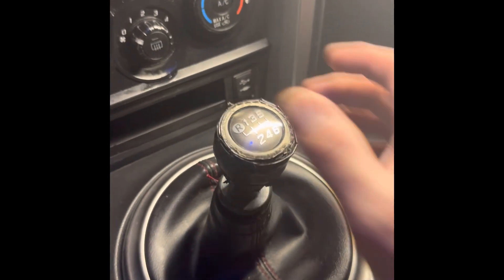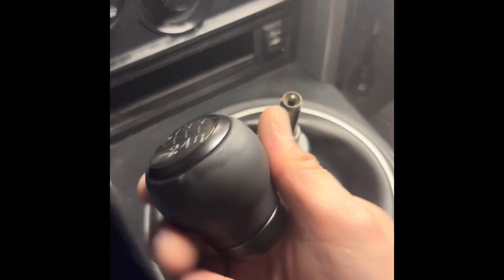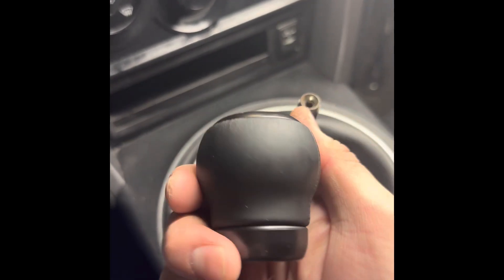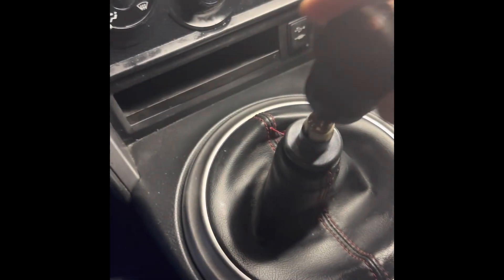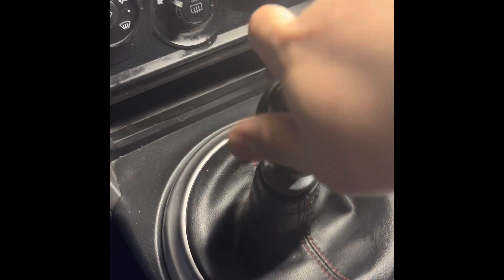And voila! Some finishing touches to this bad boy. New 2022 BRZ shift knob. Just make sure it's secure.